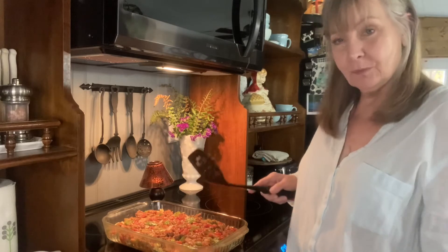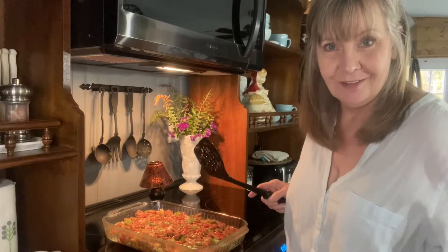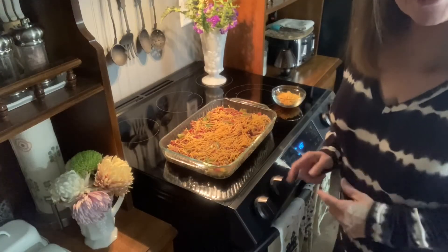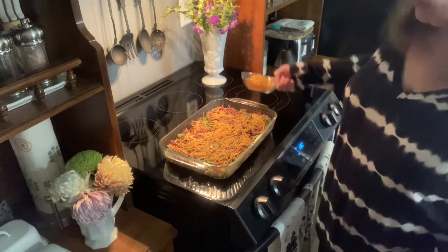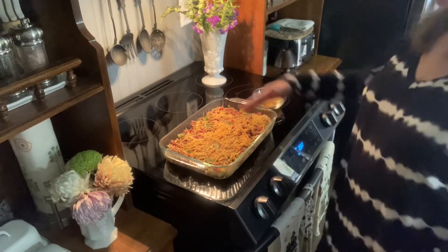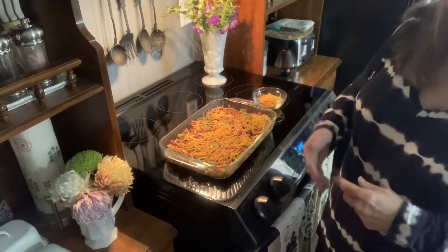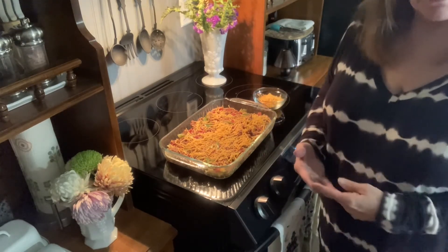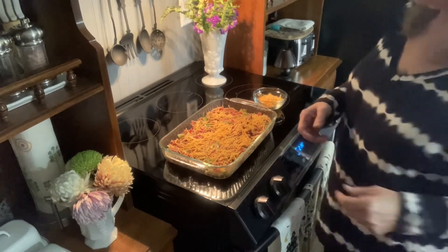We are ready to get started and get this in the oven. I've got about a cup and a half of shredded cheddar cheese, and I went ahead and put a little bit on here. At this point, you can bake it for about 40 minutes at 350°, then spread the remainder of your cheese and bake off another five to ten minutes. You really do want to watch it at that point.